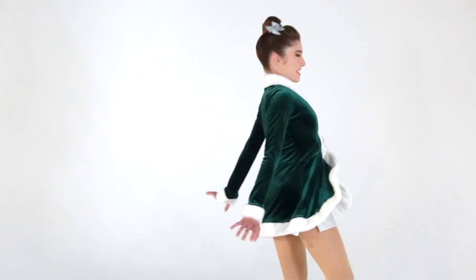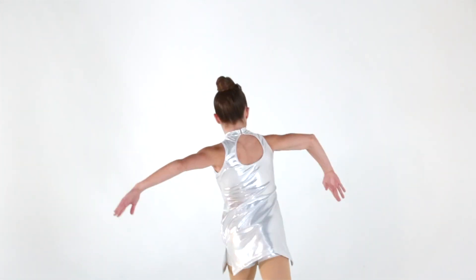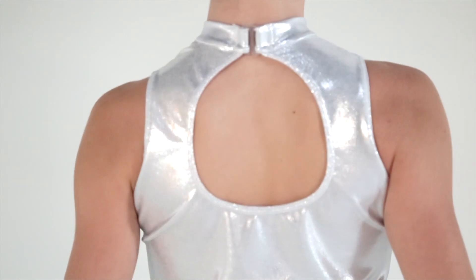This style is called Sleigh Ride. This fun holiday look features a foil dot spandex mesh bike-tard with an attached foil dot spandex overdress. The collar has a hook closure.